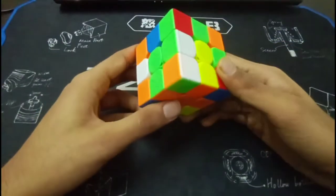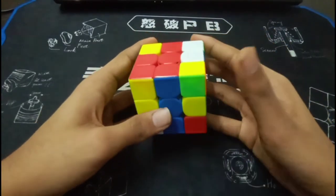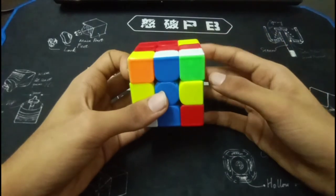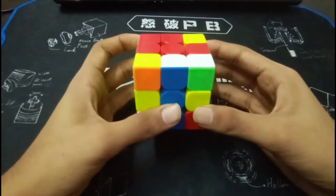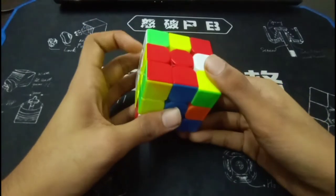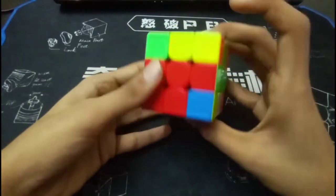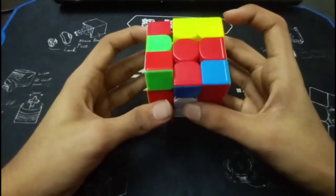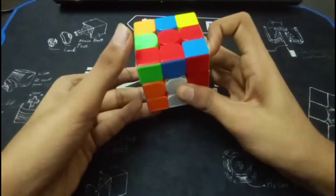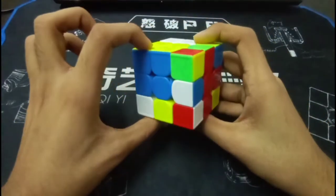So for the first F2L pair, what you did was a random U, then you rotated, U to U prime — you wasted moves, as I suggested earlier also. Just look at the pairs, find the pairs, don't do random moves at all. So you did this and then inserted the blue-yellow pair into the back, and then again you did some random moves, but still there's a better solution for this pair.